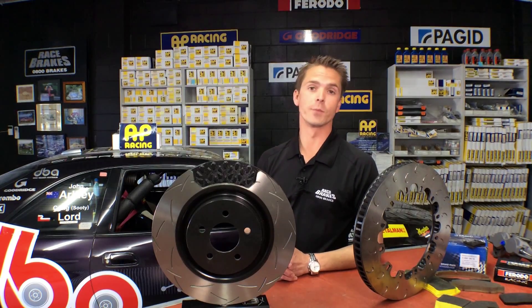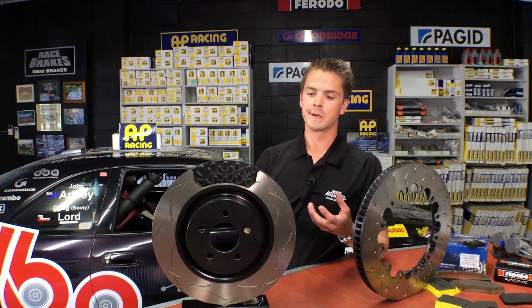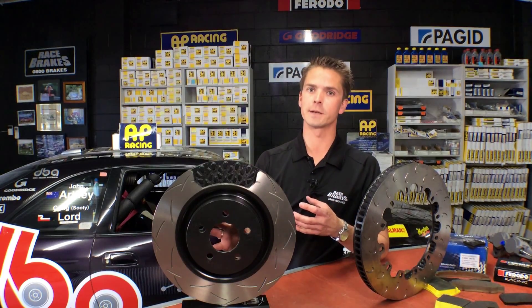Hi, I'm James and welcome to another segment of Braking 101. We're just going to talk about rotors and what their job is. Think of the rotor as an air pump that's designed to draw in cold air from the back of the disc and pump out the hot air through the vanes.